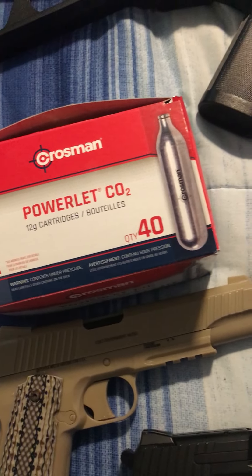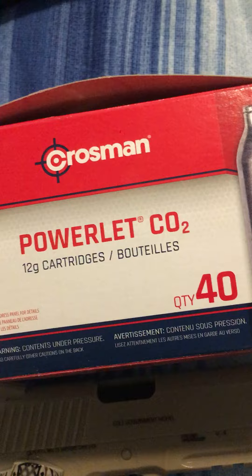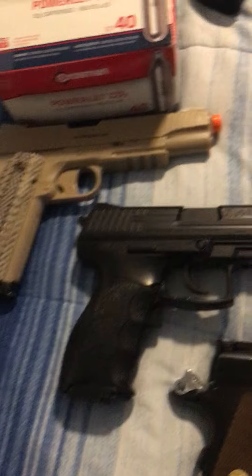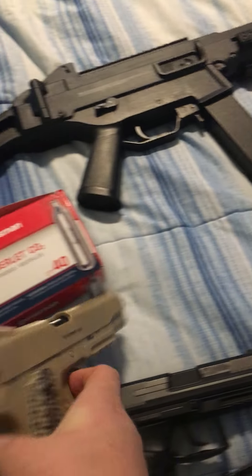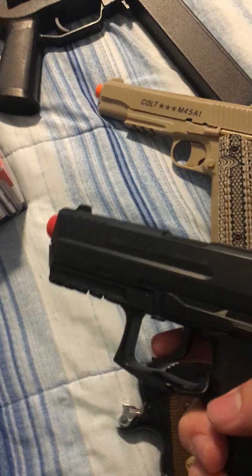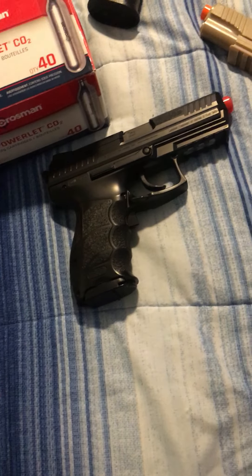For the cartridges, I use CO2 — I use Crosman for the secondary. I use the M45A1, which is battery-powered. It's cheap, but I don't care.